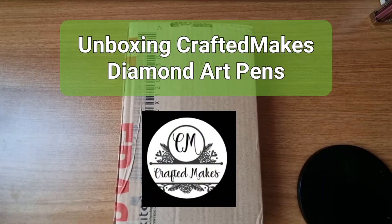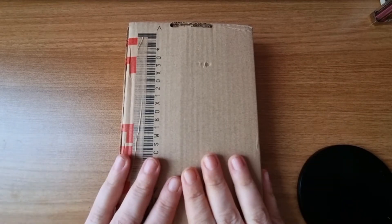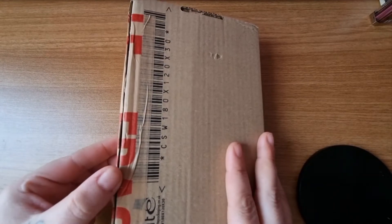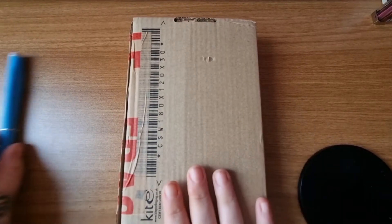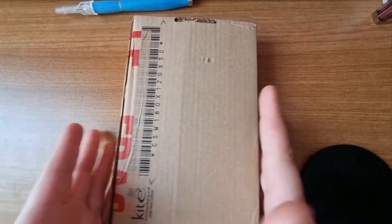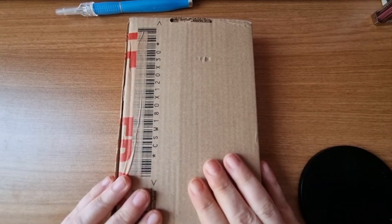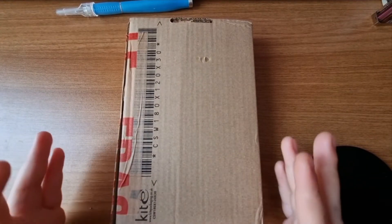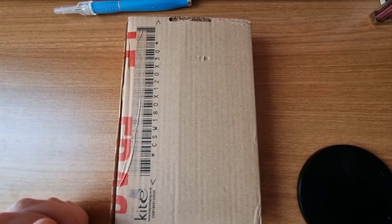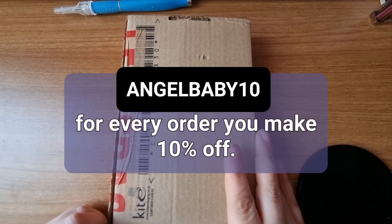Hey everybody, it's Angel. I'm here for an unboxing of diamond pens. I have five diamond pens in this box right now. I've just slit open the box but I haven't looked inside. I don't want to show my address on the other side for safety reasons. These are from Crafted Makes on Etsy and they're on Instagram as well. All linked up in the description of the video. I have a special code you can use which is ANGELBABY10.